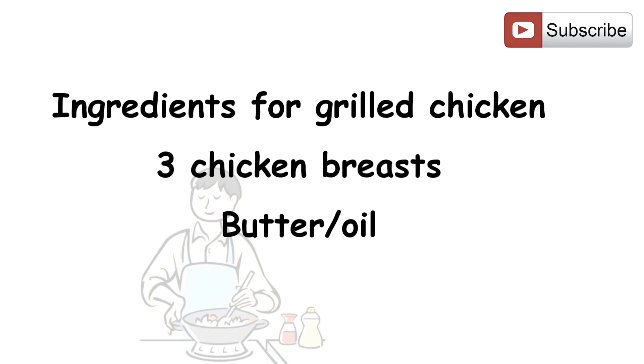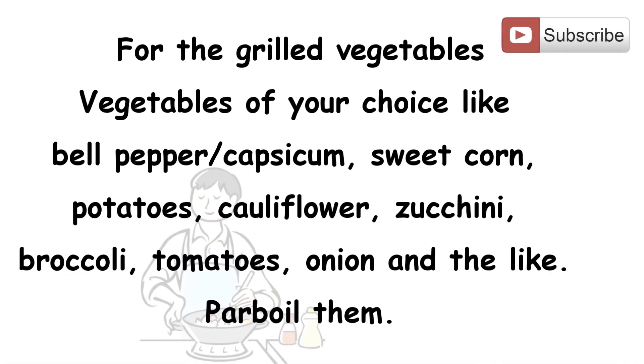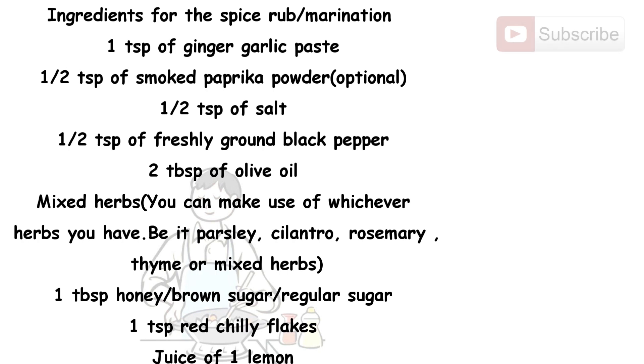For the grilled vegetables, you can take vegetables of your choice like bell pepper, sweet corn, potatoes, cauliflower, zucchini, broccoli, tomatoes, onion, and the like. Parboil the vegetables adding salt to them. For the spice rub or marination: 1 teaspoon ginger garlic paste, 1 teaspoon smoked paprika, 1 teaspoon salt, 1 teaspoon freshly ground black pepper, 2 tablespoons olive oil, mixed herbs — parsley, cilantro, rosemary, thyme, or oregano — 1 tablespoon honey or brown sugar, 1 teaspoon red chili flakes, juice of 1 lemon.